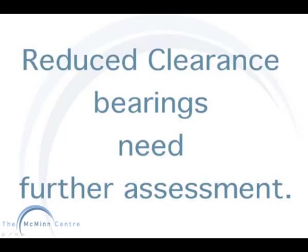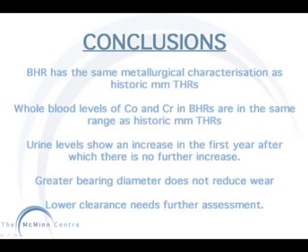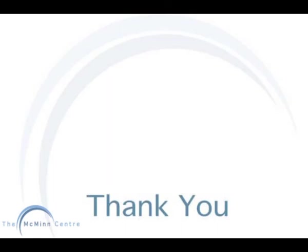To conclude this lecture: the Birmingham hip resurfacing has the same metallurgical characteristics as historic metal and metal total hip replacements. Whole blood levels of cobalt and chromium in the BHRs are in the same range as historic metal and metal THRs. Urine levels show an increase in the first year, after which there is no further increase. Greater bearing diameter does not reduce wear, and lower clearance needs further assessment. And that concludes our lecture on basic metal ions. Thank you all very much.